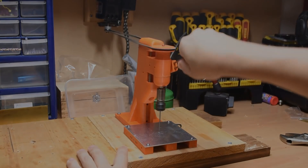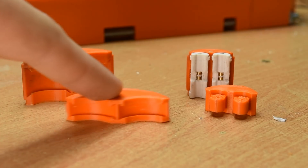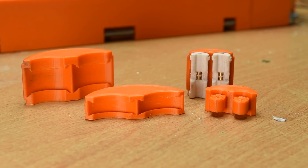But anyways, what are you all here for? Fractal vices. I'm happy to call version 1 dumb, and as you can see, it's changed significantly from the previous version. The jaw design is pretty much the same, just scaled up, but everything else is completely fresh, and I'll go over everything it can do now.